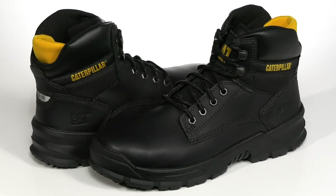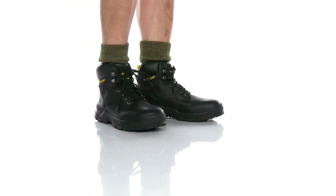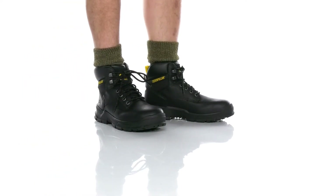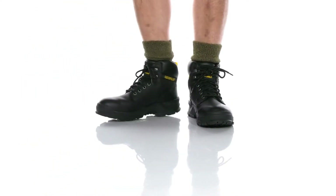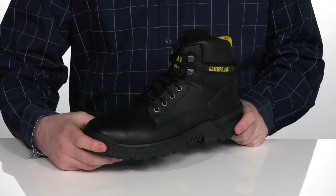Keep yourself prepared for work in style with this great boot from Caterpillar.